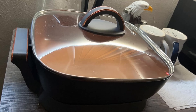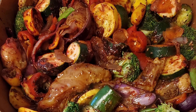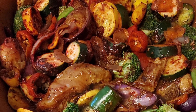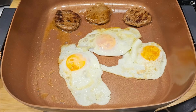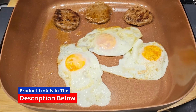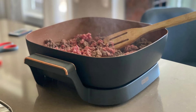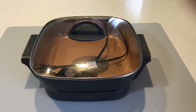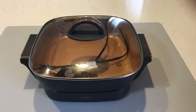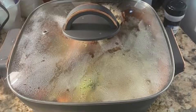When it comes to kitchen essentials, this Crux Electric Skillet with glass lid stands out as a true game-changer. Whether you're cooking for family gatherings, hosting friends, or simply preparing daily meals, this skillet brings a perfect combination of style, functionality, and innovation. With its spacious design, non-stick coating, and versatile capabilities, the Crux Electric Skillet transforms ordinary cooking into an extraordinary culinary experience.